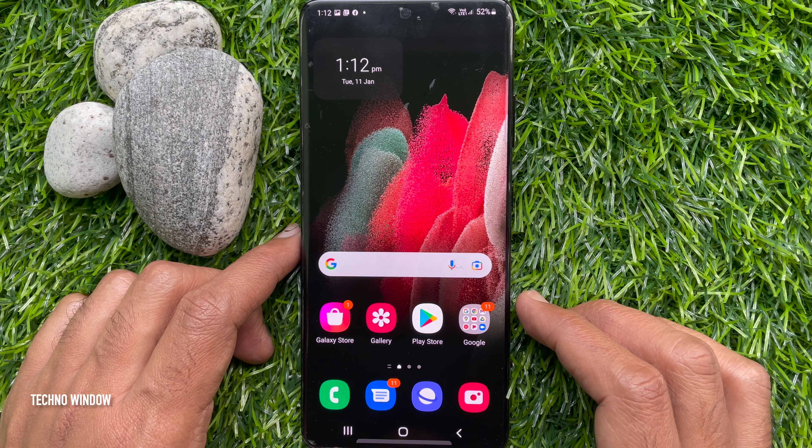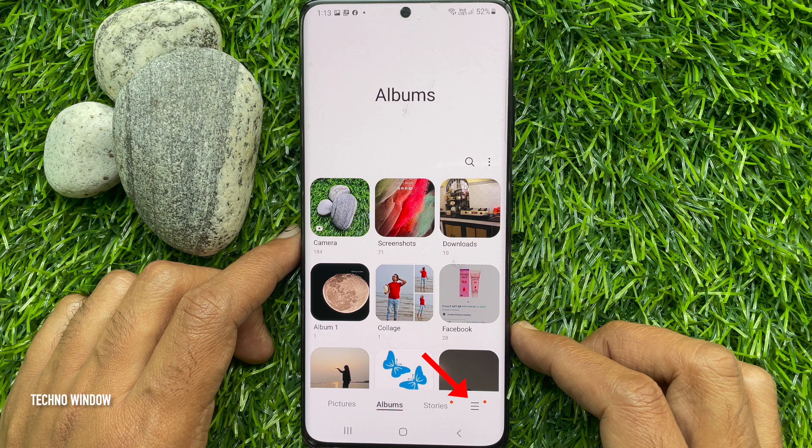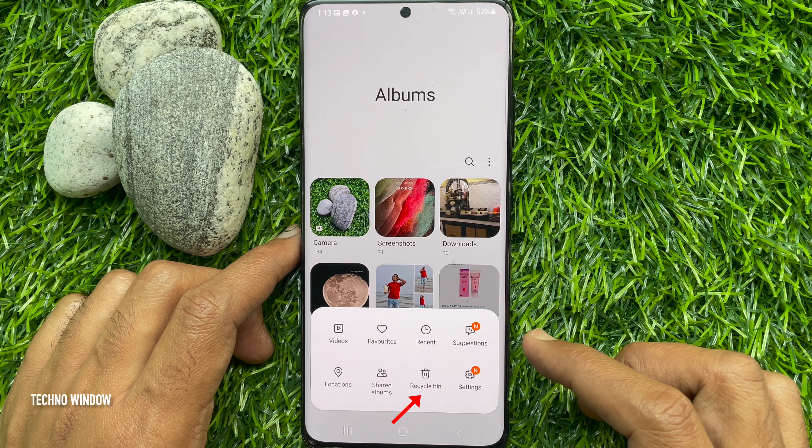First, open Gallery app. Tap the hamburger menu at the bottom right corner. Then tap Recycle Bin.